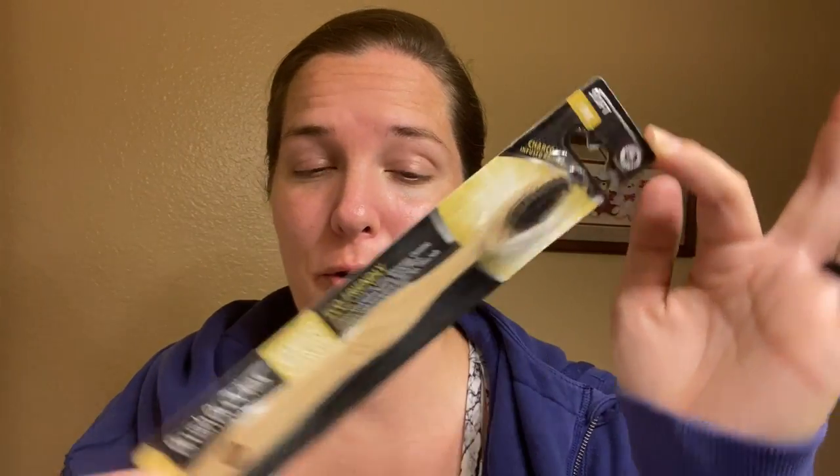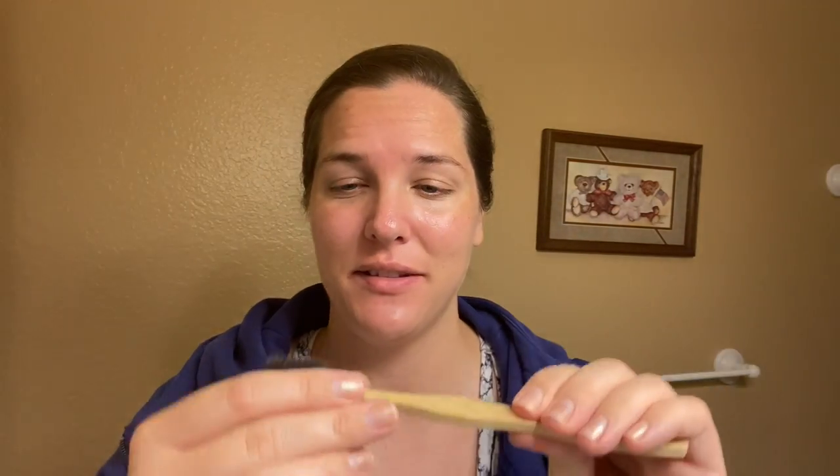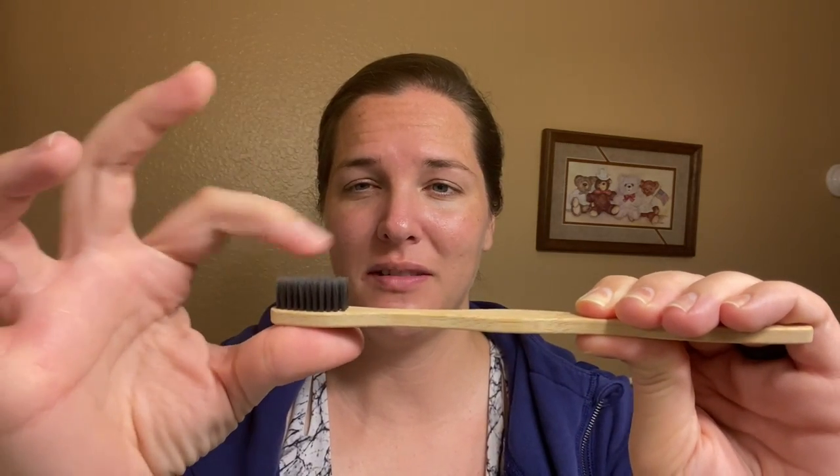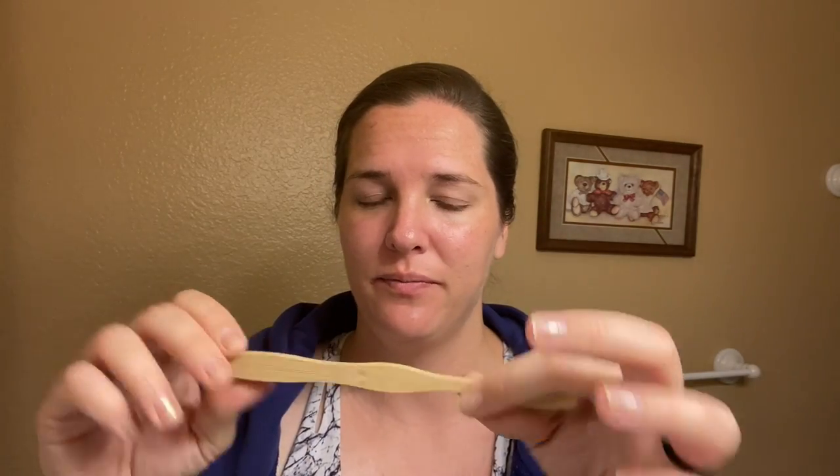All right. So we have our charcoal bamboo toothbrush. It says it is charcoal infused bristles — ultra soft bristles, hopefully ultra soft — infused with activated charcoal that removes stains to help whiten teeth. The bamboo handle is made of MLS bamboo and environmentally sustainable timber, and it is treated to have some water resistance. So hopefully this will be worth it. The bristles seem soft. I did see like one fling out, but no more. This is a nice smooth little wood — not getting any splinters.